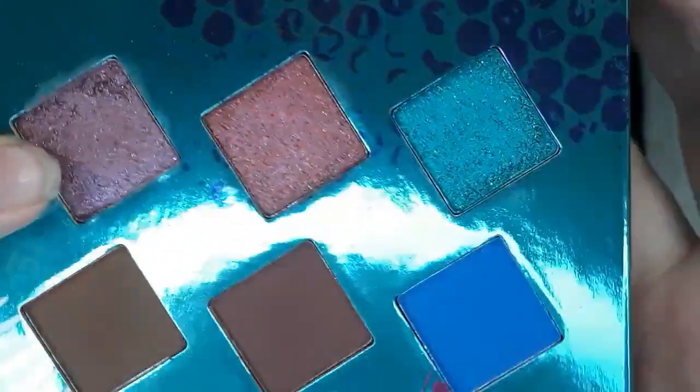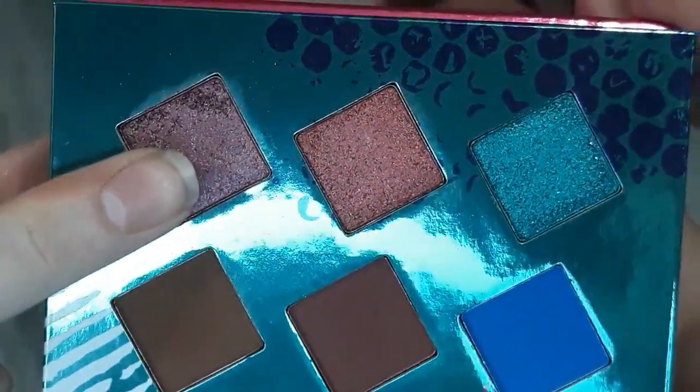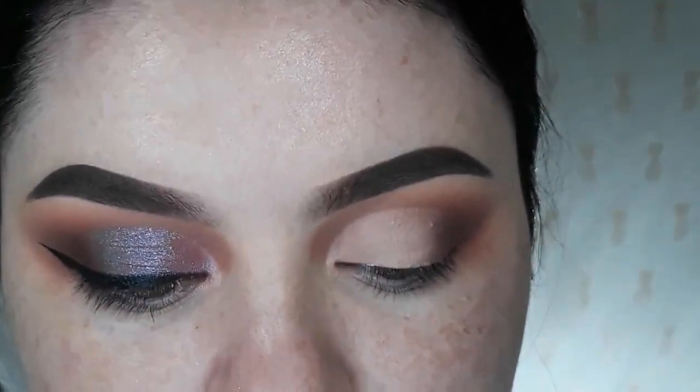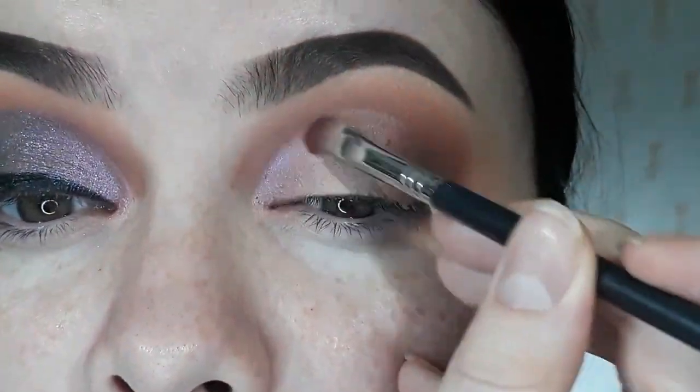And then I'm now going to take this shade. This shade is so, so pretty. I swatched it and I was like, yes — that needs to go on my eyeballs. So I'm just going to pack this shimmer down.